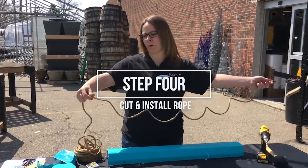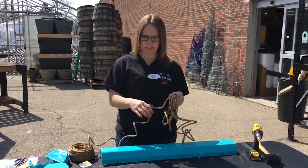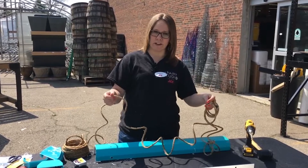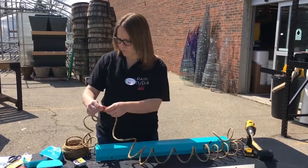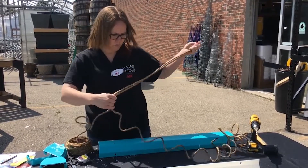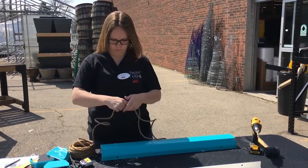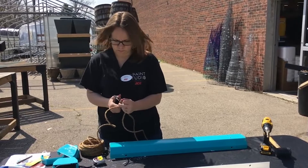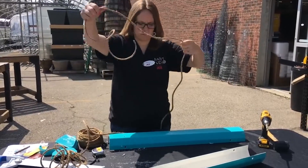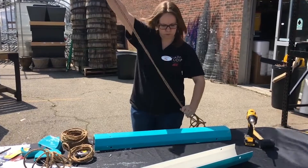The next step is to cut your rope — it's not an exact science. You're just going to use your best judgment. With two pieces, for each side you probably need about 10 feet. It's best to go over rather than under, because you can always cut off what you don't need at the end. So we're going to cut two pieces about the same length, then take one piece and find the center.